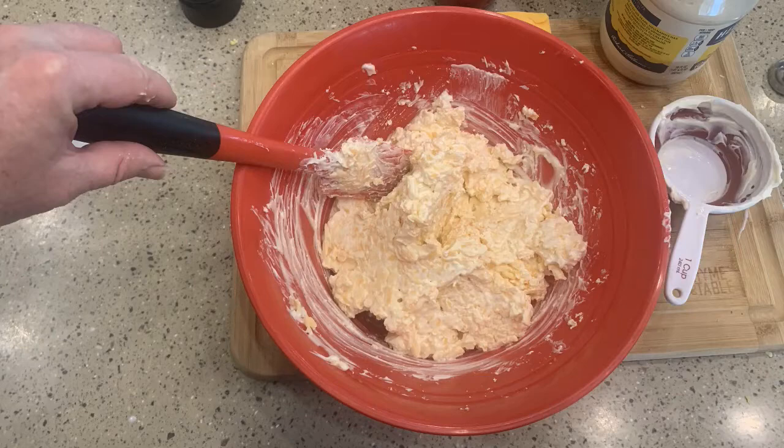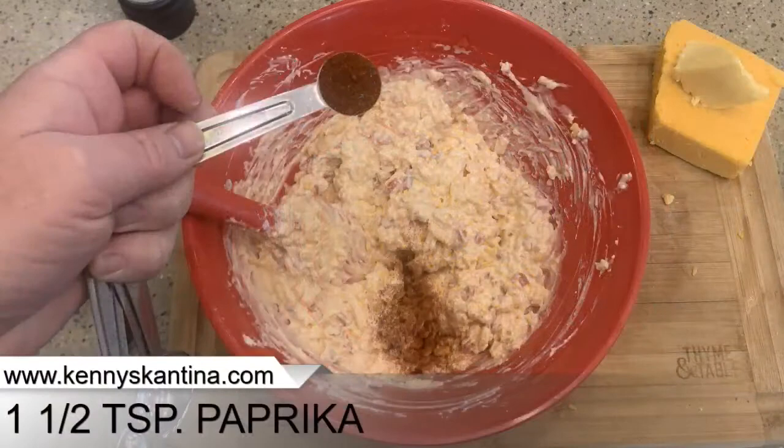Now the paprika. That paprika is going to add a little color and a little bit of flavor to the dish. Mix that up.